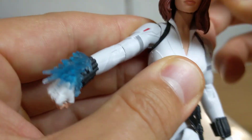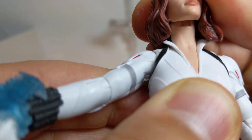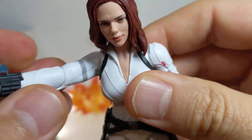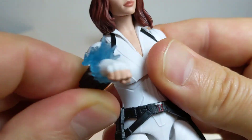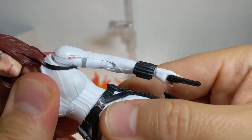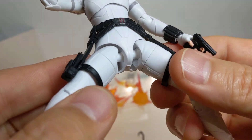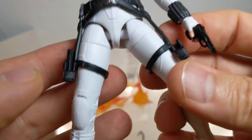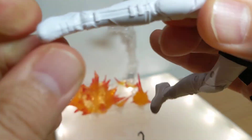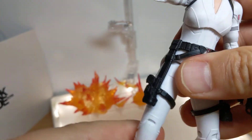Not much else to really talk about on this figure other than the articulation - pretty standard stuff. You can see the ball joint up at the top of the head. Arms same as the other figure - ball joint hinge there, single joint at the arms, still pretty good, pretty high. She's got an ab crunch, reasonable amounts of movement, no waist articulation. Pegs you can clearly see at the top of the legs. Thigh cut, double joints at the knees, no boot cut, rocking ankles.